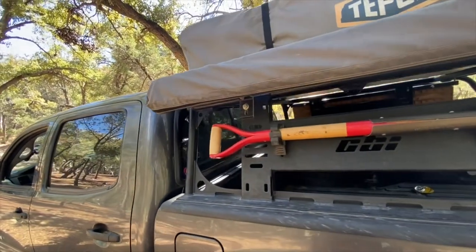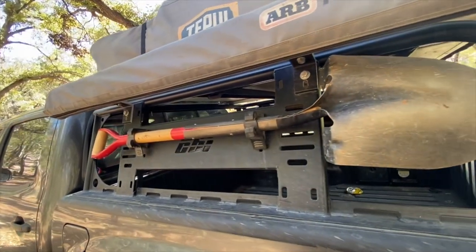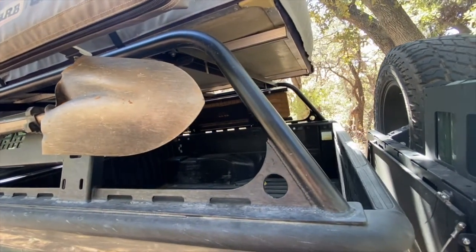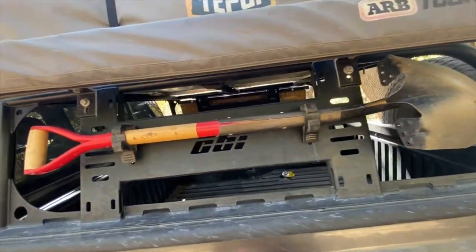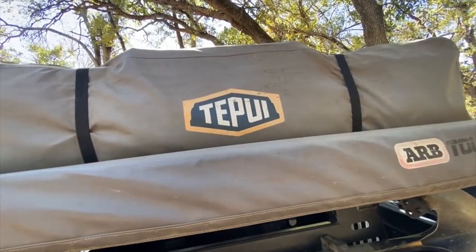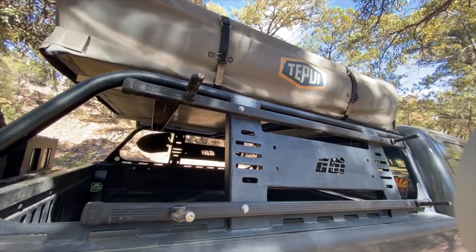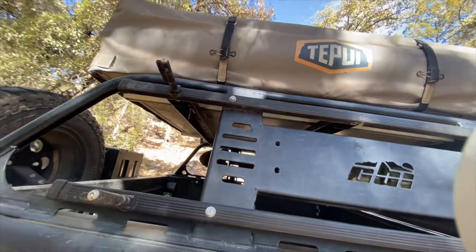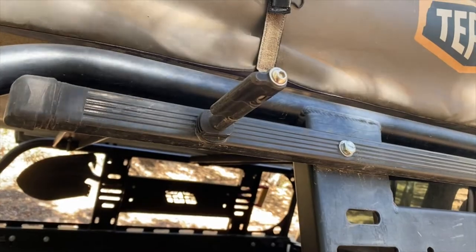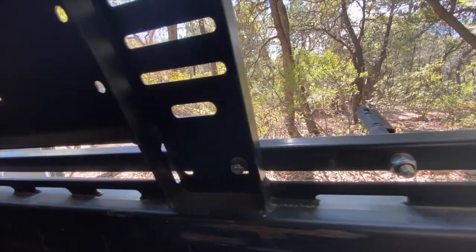Above the bed, we needed a place to mount our Tepui 10, and again we chose CBI for their Overland bed rack. Not only is it the perfect height, but it provides plenty of options for tie-downs and accessory mounting. We incorporated quick fists to mount our shovel and a few simple L brackets to mount our awning. On the passenger side, I reused some old Thule load bars from a rack that once resided on Ruta's Trooper — they made the perfect rails to mount some Max Trax pins to hold our recovery boards. Thanks to all the existing holes in the bed rack, no drilling was required.